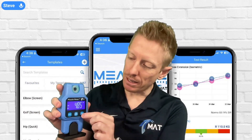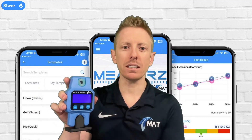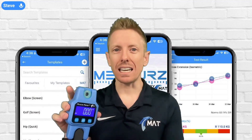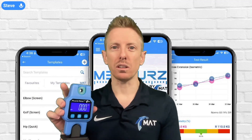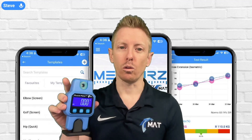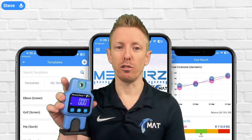Next to the on/off button on one side you've got the tare button. That's the button to reset it to make sure you get accurate, reliable data, and also to reset it between each test when you use it with the measures app, to be able to get that peak force for each side or each different test that you're performing.